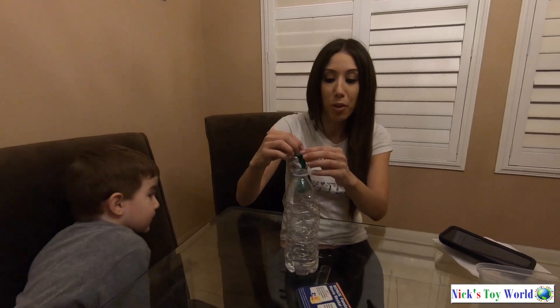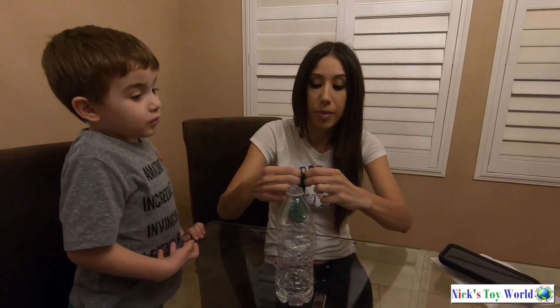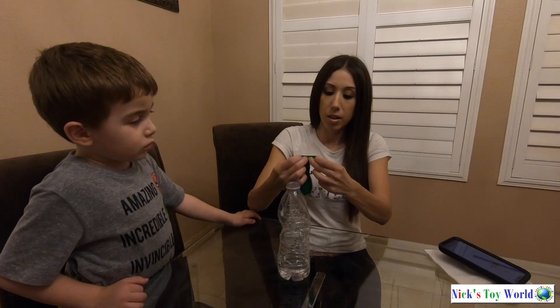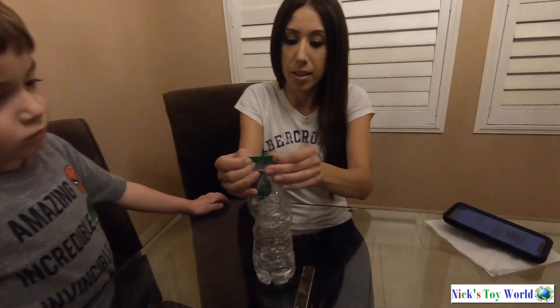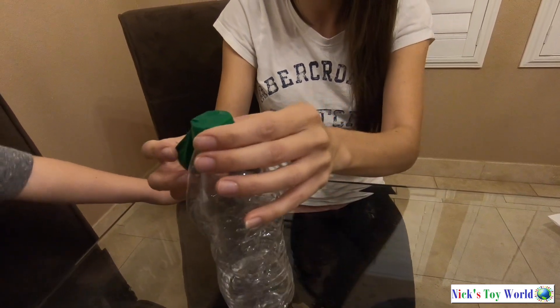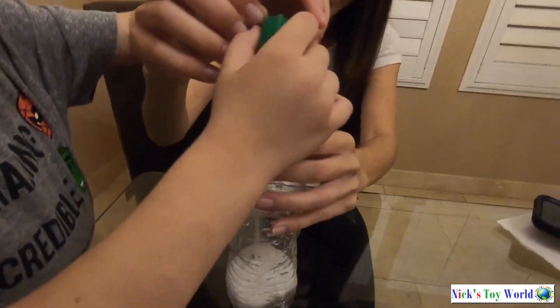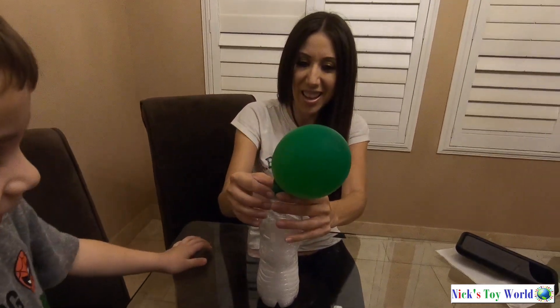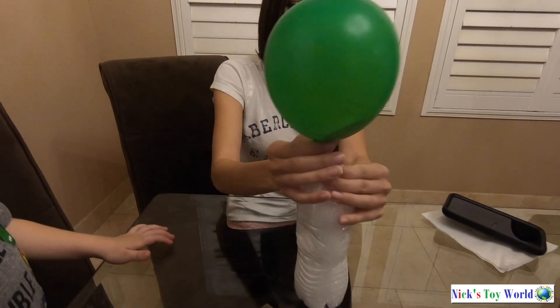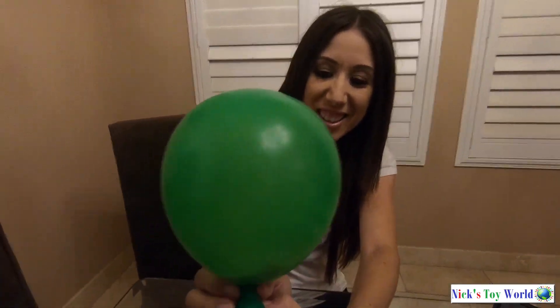Okay, perfect. So now this is going to be the hard part. Remember, you have your baking soda in the balloon, so you have to flip the balloon over the lid without spilling any baking soda. Alright guys, let's see if I can do this. Now Nick, why don't you lift the balloon so all the baking soda goes into the vinegar. And it's inflating! So the Grinch's heart is growing.